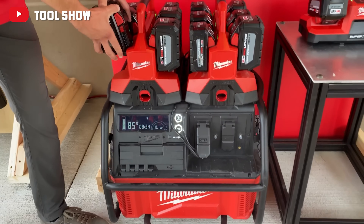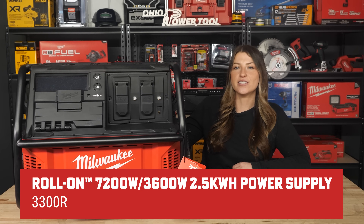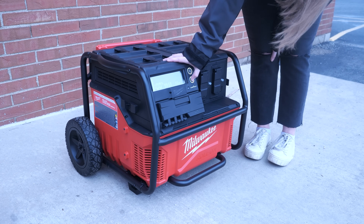We all saw it at Pipeline, and now we've got our hands on it — Milwaukee's new Roll-On: 7,200 watt peak, 3,600 watt running power supply, the 3300R. Everyone was intrigued by this announcement and had lots of questions, so we're going to take a look at it up close and personal now that it's available to order.